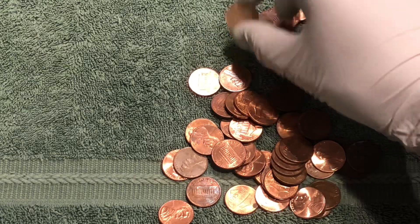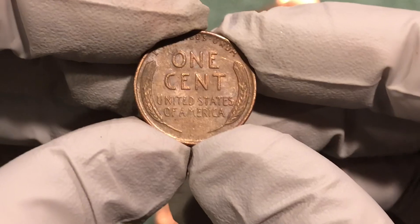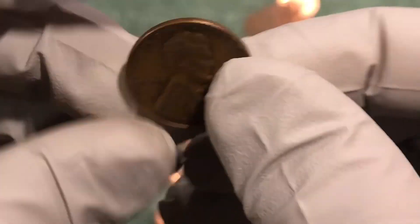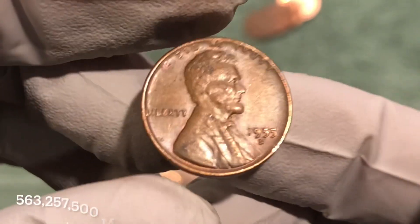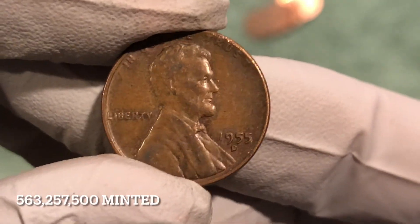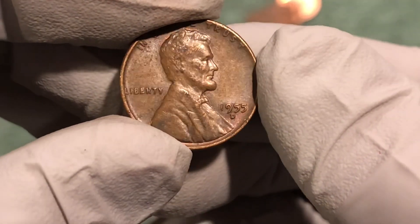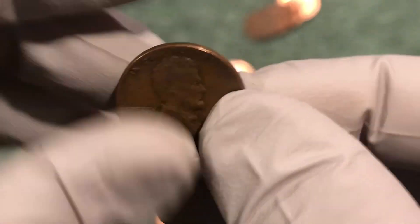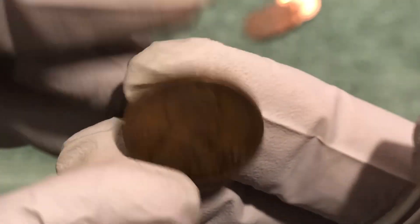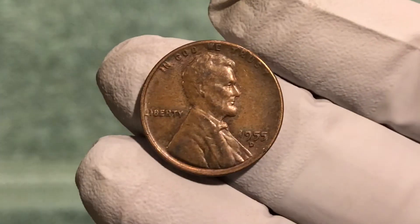Another wheat penny in that same roll with the 42 D. This is a 55 D — so that's the double die thing, isn't it? I think the Philadelphia one is the double die, but we can double check — pun intended. Nice, second one from the 50s. Let's keep on going.